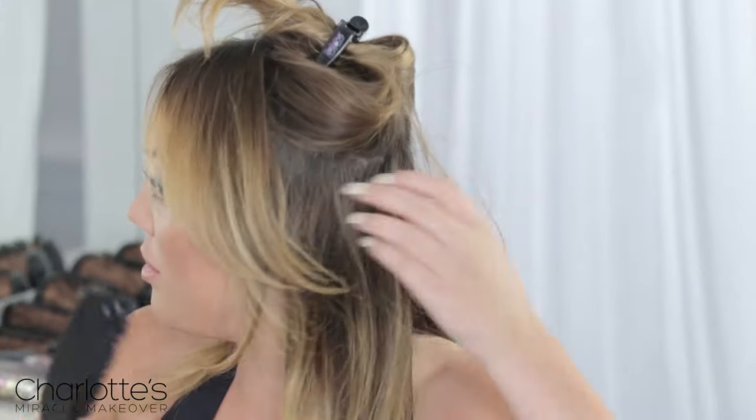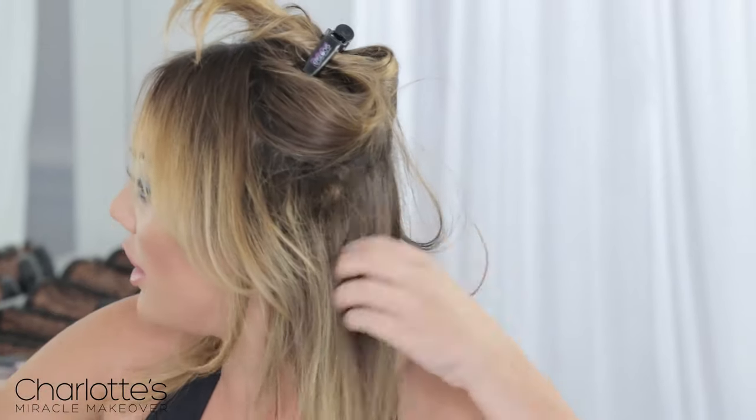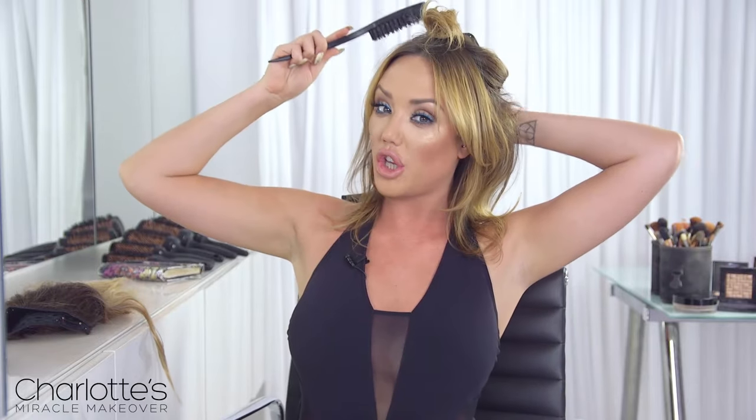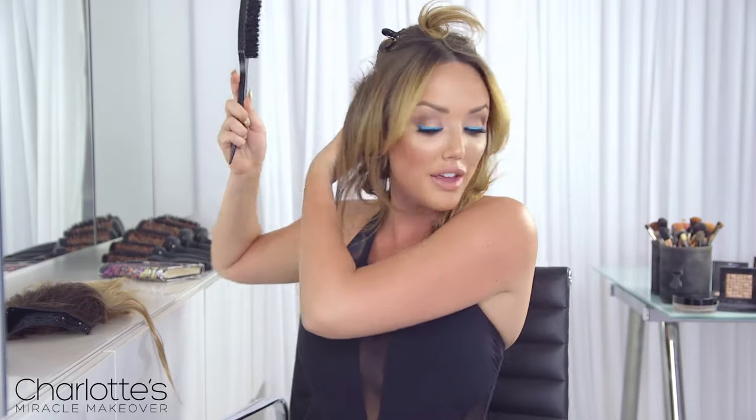What I like to do next is grab my backcomb brush and backcomb all around this bit, because that's not only going to give it volume but it's also going to keep the piece securely in your head. If you're anything like me and you're on a night out and you do a load of headbanging, you don't want it to fly across the dance floor because that would be pretty awkward.